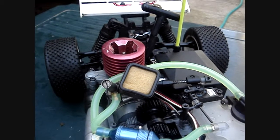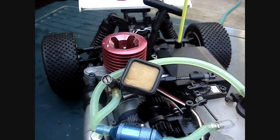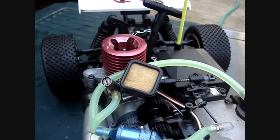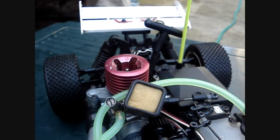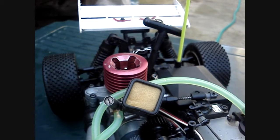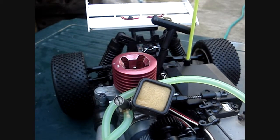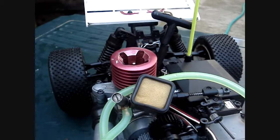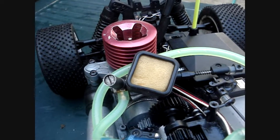Hi there, this is jthorny12 once again. This is the third series of checking for an error in your RC car after the engine fails to start. Today I'm going to be using Acme's MB-16 to show you how to check for errors if your RC car will not start. Today we are going to be looking at having your engine tuned correctly.